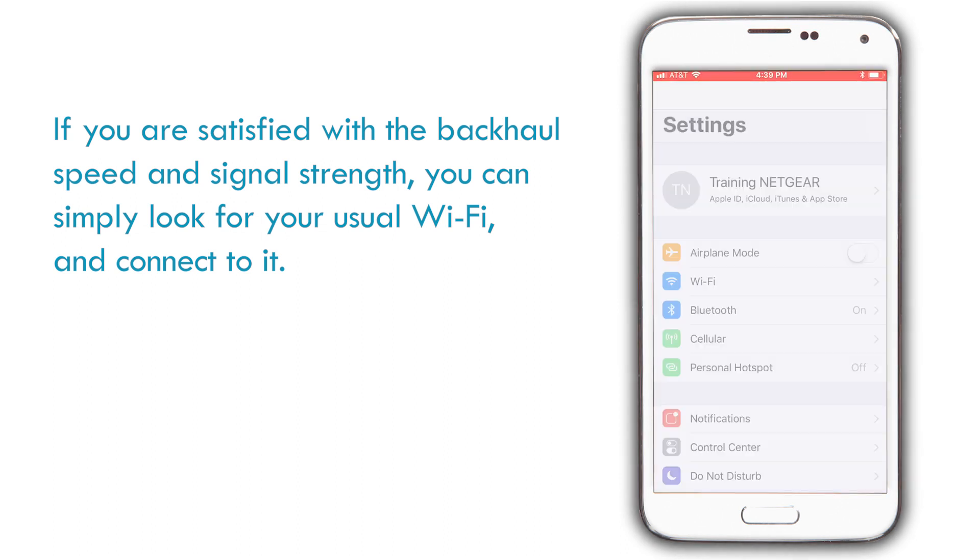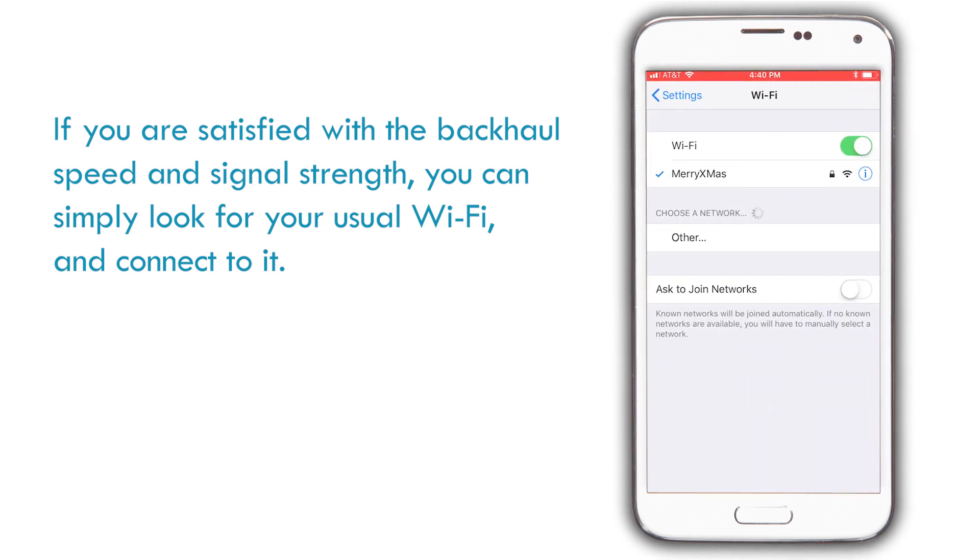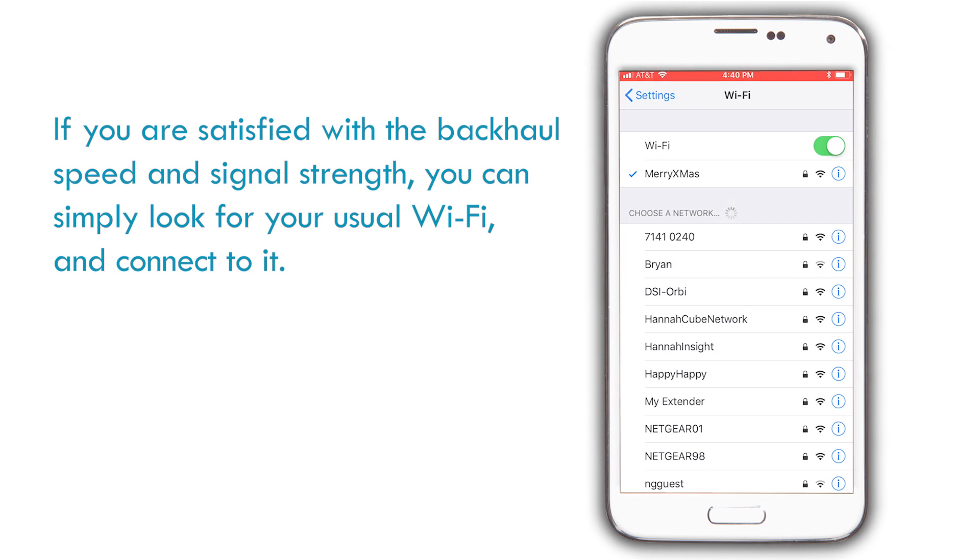If you are satisfied with the backhaul speed and signal strength, you can simply look for your usual Wi-Fi and connect to it.